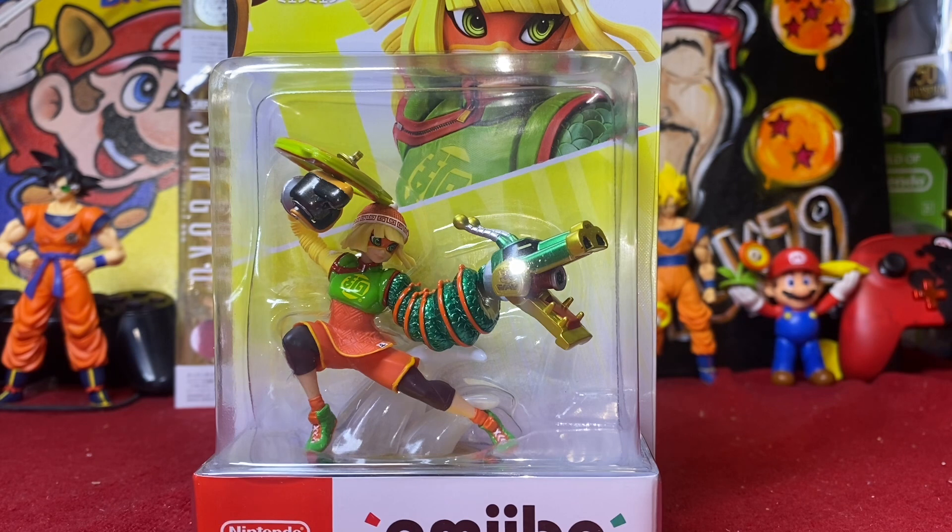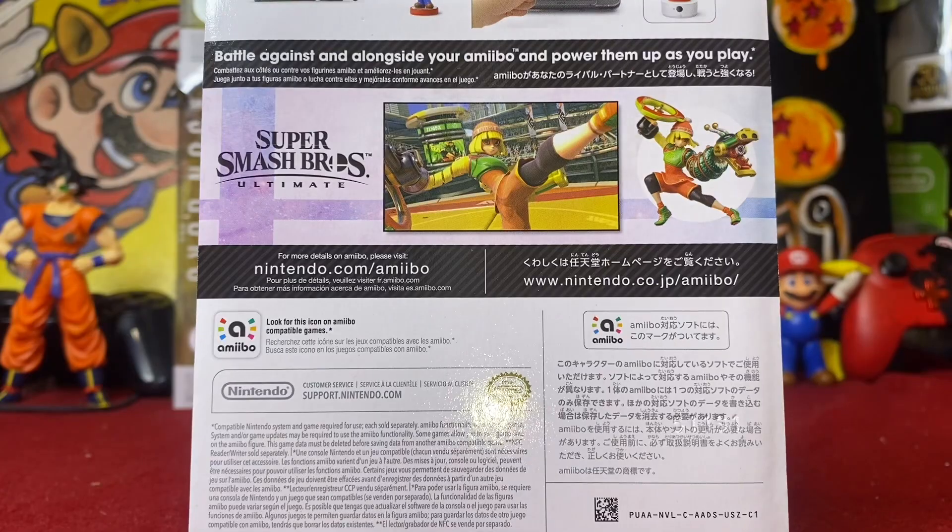Today we're taking a look at Min-Min from ARMS. Not a character that I particularly wanted, to be completely honest, but I am going for a complete character selection set from Super Smash Brothers Ultimate. So we got her in today. Picked her up from GameStop, paid $16 for her. I'm very excited to get her in. Let's crack her open and take a closer look.